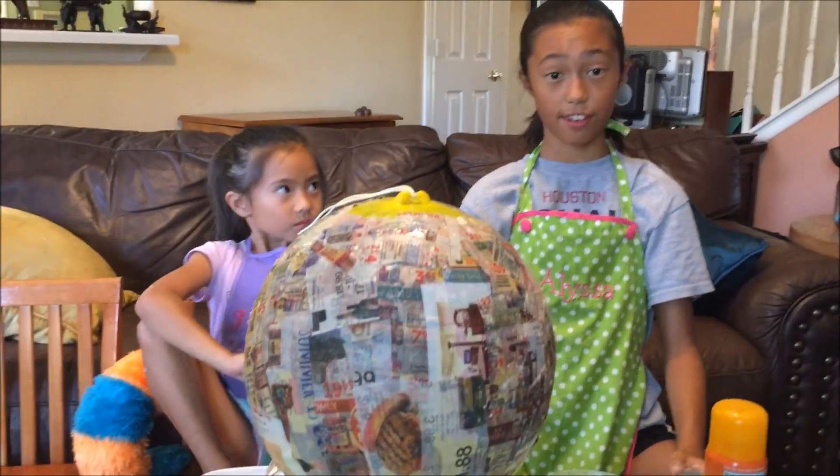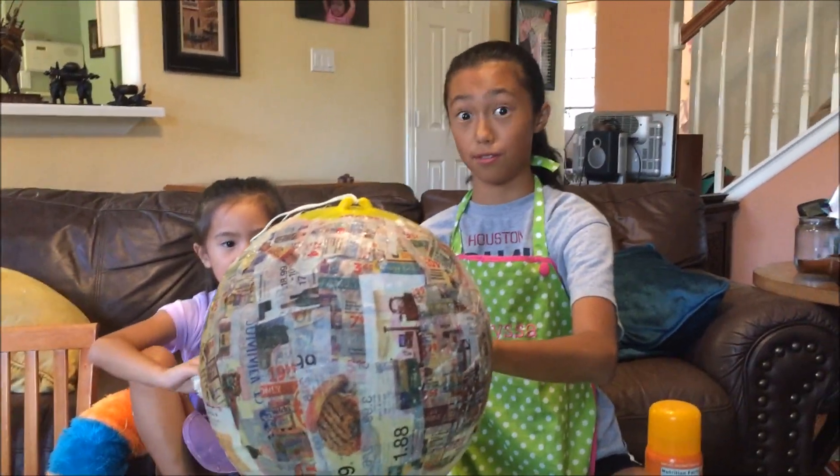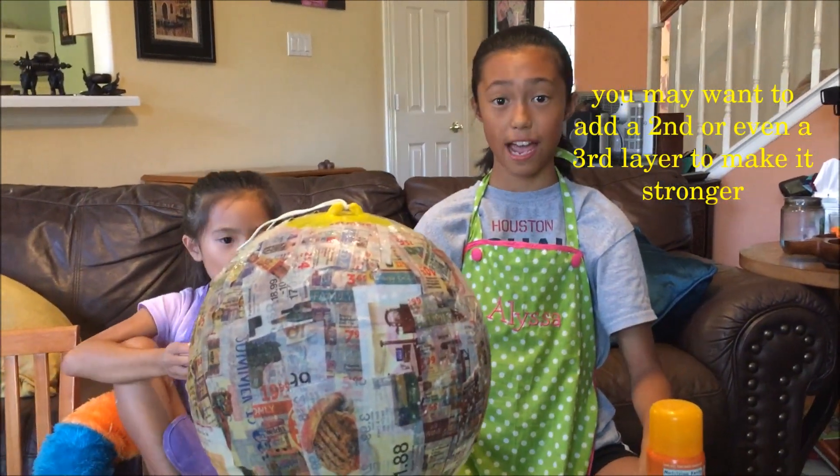Okay, so we just finished our first layer. And now, since it's summer and it's really hot, we're going to go let it dry outside.